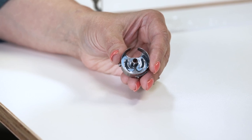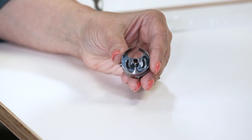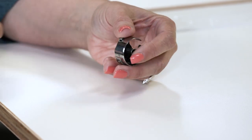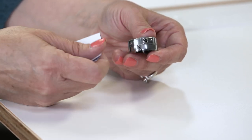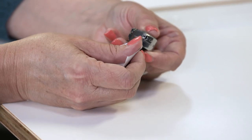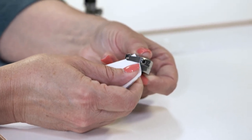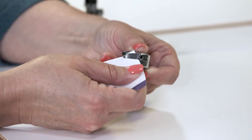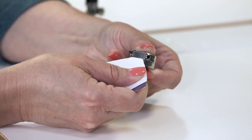You'll want to make sure that you keep your bobbin case clean. On the interior, you can use a small brush or canned air. On the exterior, you'll want to keep the tension spring clean by using a small piece of paper that's folded over, and just place that under the spring to remove any debris that may be in there.